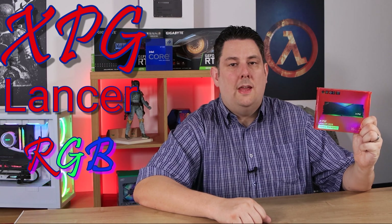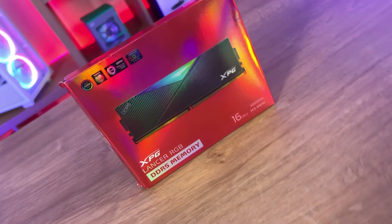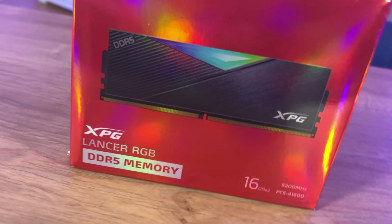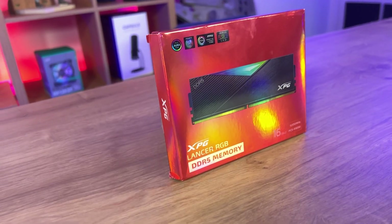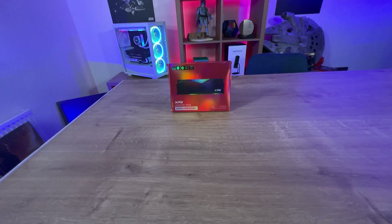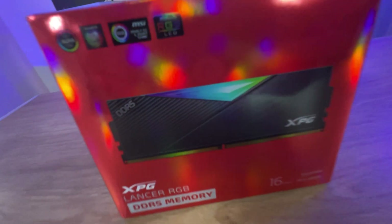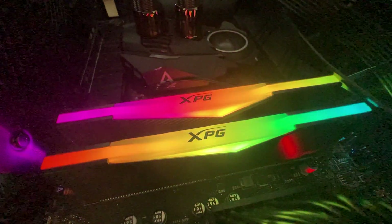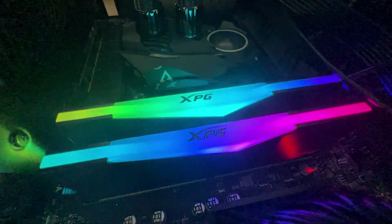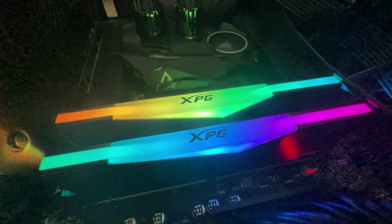Looking for some good performance RGB DDR5 memory? Well, this XPG memory may be the memory for you. It is the Lancer RGB DDR5 memory. On the front of the slightly scuffed box you can see the nice metallic red, with the RAM shown with the RGB effect — it looks like it's on the top center. It tells you it's the XPG Lancer RGB DDR5 memory, 16GB times 2, so 32GB altogether, running at 5200 megatransfers per second. The label is quite hard to read, especially the faint white text on the red background.